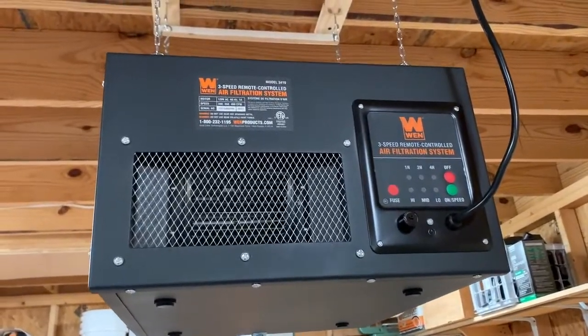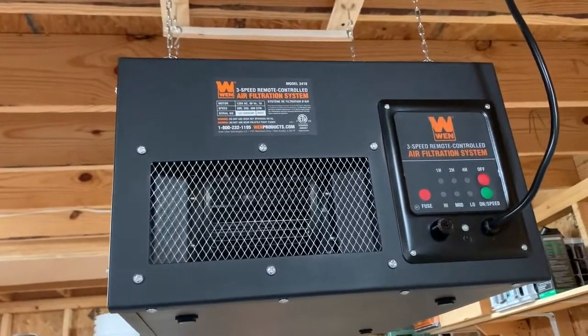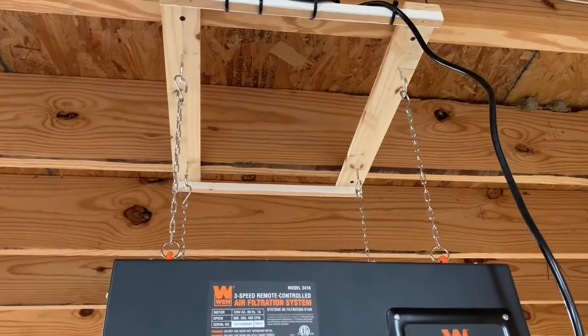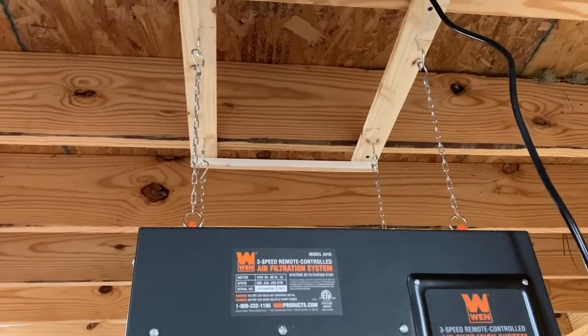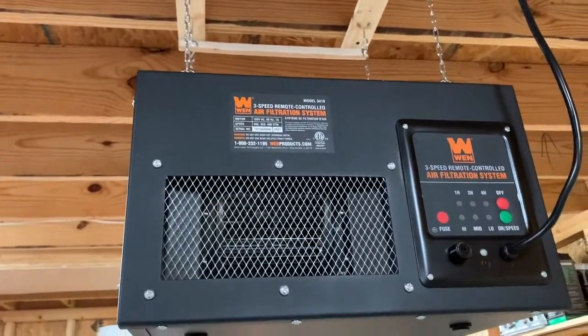I wanted to do a quick discussion about this Wynn 3-speed air filtration system for a shop. It's a good little system. It comes with all the chains and mounting hardware — the hooks at the bottom and at the top connected at the ceiling. Everything you need in the box to suspend it from the ceiling.